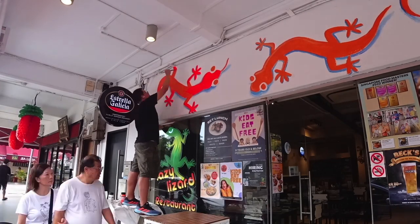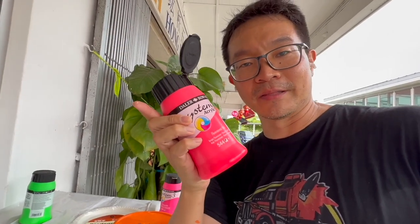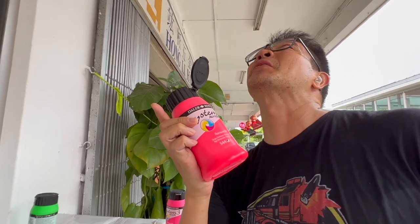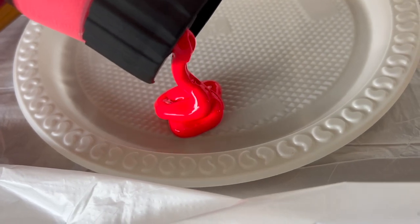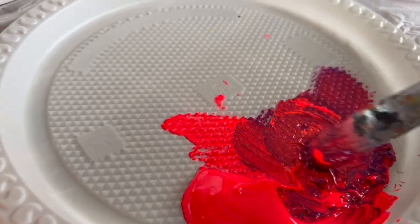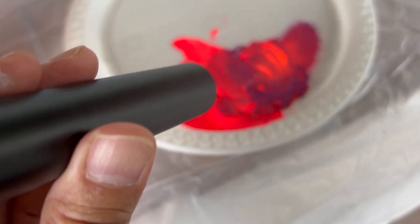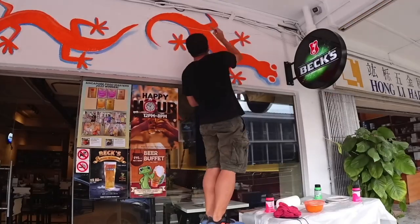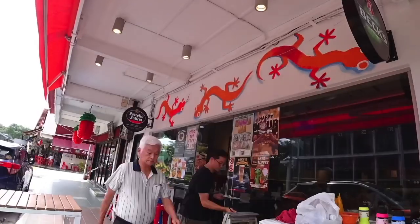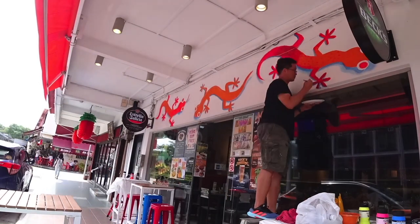I'm using System 3 acrylics — really good for wall paints, quick job like that. I am also using fluorescent paints. Hopefully at some point UV LEDs will be installed and these things will glow. I've got the whole range of fluorescent colors: green, pink, red, orange. Let's put it on now — put down the base, the shadows, and now we're building up the flesh of those lizards.